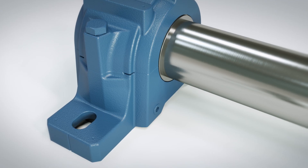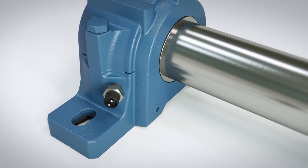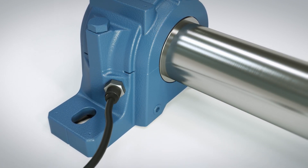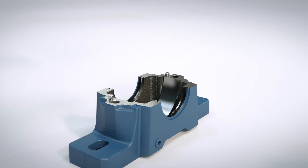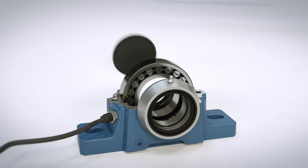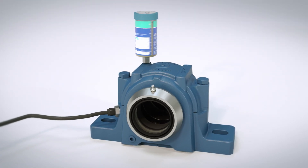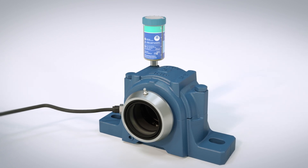SKF can offer condition monitoring technology to support your predictive maintenance program for bearings mounted in SKF split housings. Integrating all of the necessary components and accessories into a ready-to-mount kit, SKF simplifies the ordering process and provides a one-stop housing solution.